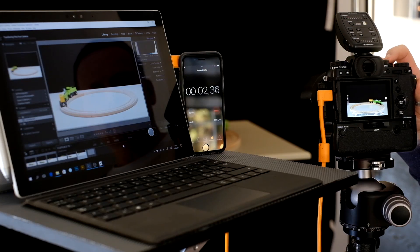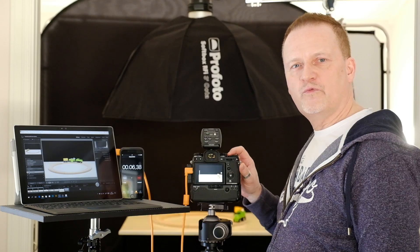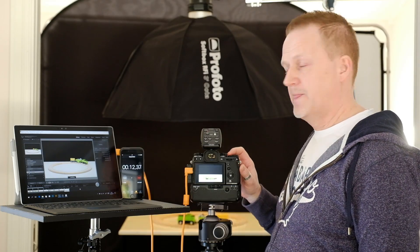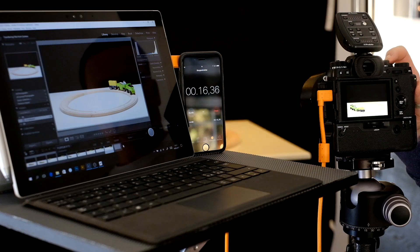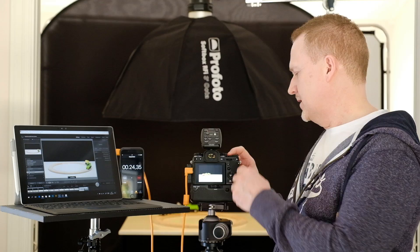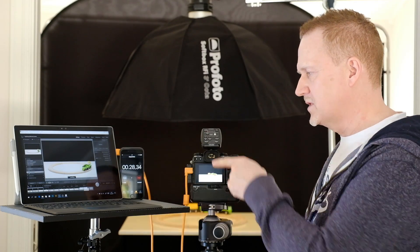I'm going to shoot approximately one image every second, counting to 20. On the last image I'll stop the timer. Ready, steady, go! Shooting one image per second: 3, 4, 5, 6, 7, 8, 9, 10, 11, 12, 13, 14, 15, 16, 17, 18, 19, and 20 — with my hand in the frame so you can see the last image coming up on screen.